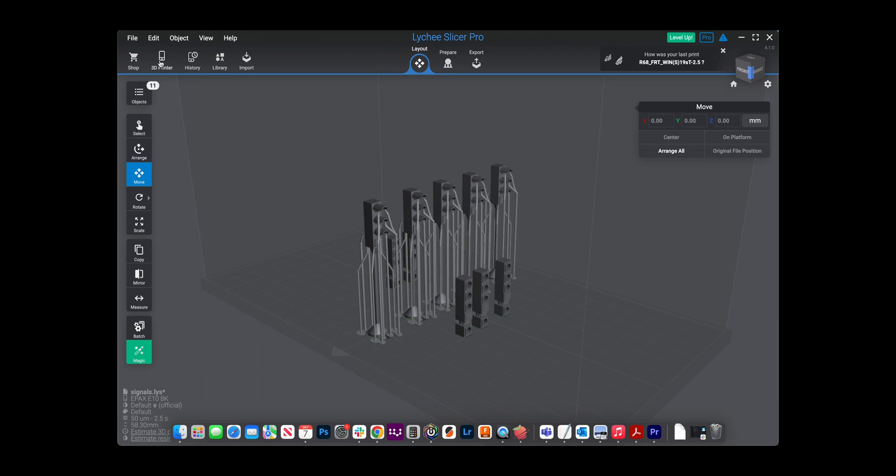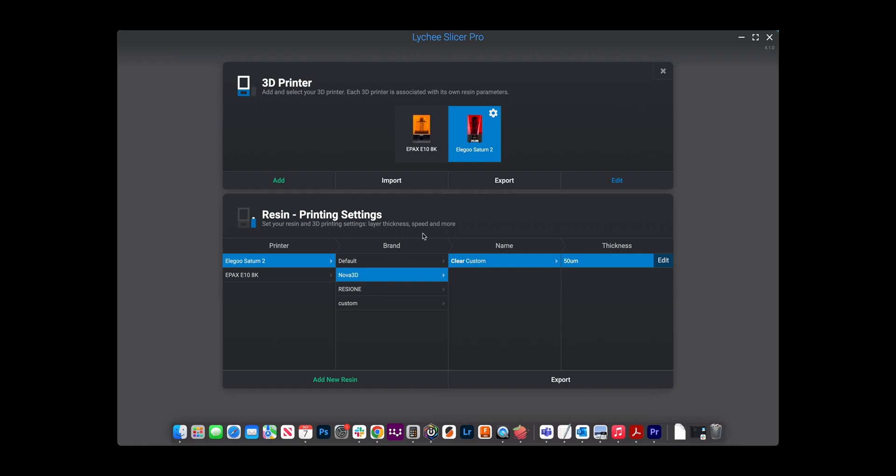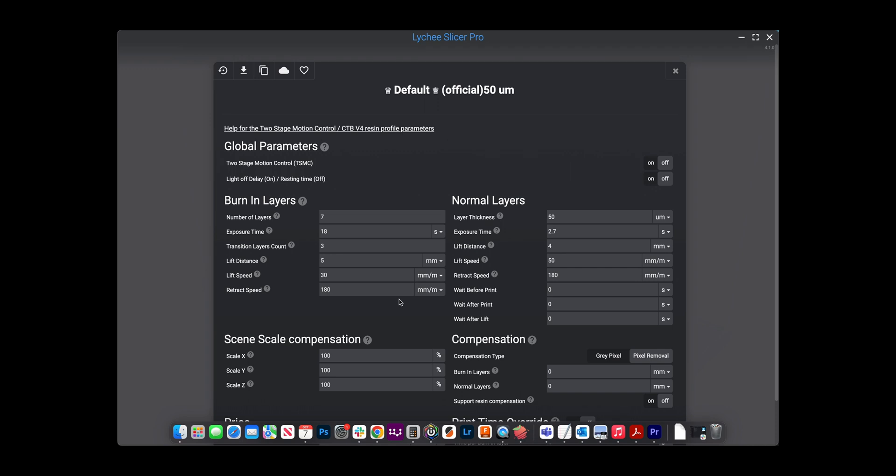Once your program is running, select your printer — most likely the Elegoo Saturn 2 — and go in to edit the settings. These are settings I personally use. Also note: these settings are specifically for the Elegoo Saturn 2, so they may not work perfectly on other printers, but they're a good baseline to adjust from. This is also for monochrome printers — basically any printer made around 2017–2018 or later. Older LCD printers require much longer exposure times, so these settings are recommended for monochrome printers only.